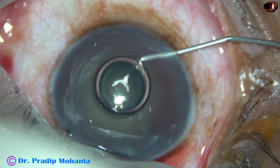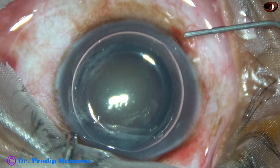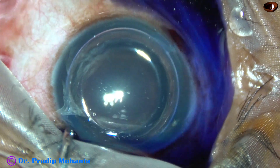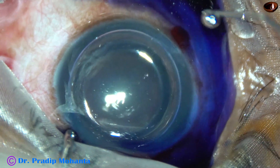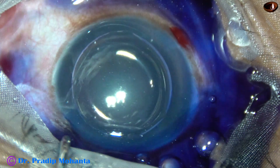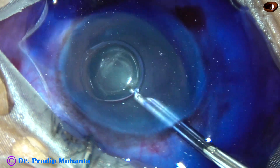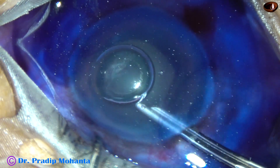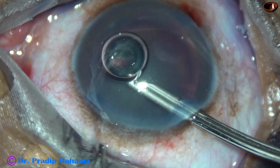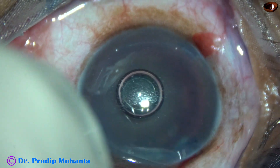Now this is an air bubble. Underneath this air bubble, trypan blue dye is applied over the anterior capsule. Staining becomes immediate if you stain the capsule underneath an air bubble. This is a bit of adrenalin. Because the eye is deep-seated, there is fluid collection over the cornea, and the assistant has to soak the fluid away from the ocular surface.